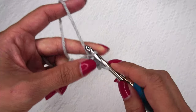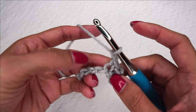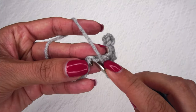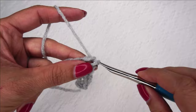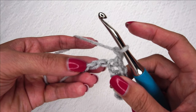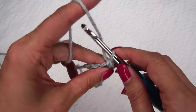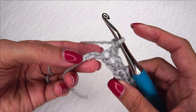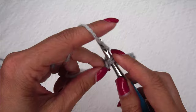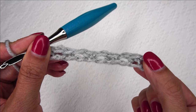I'm going to skip the next chain and place a single crochet in the next. Then we're going to do this all the way to the end of the row — chain one, skip one, and place a single crochet in the next. Continue this pattern, which should end with a single crochet at the end of your chain. That is the beginning row of the moss stitch.